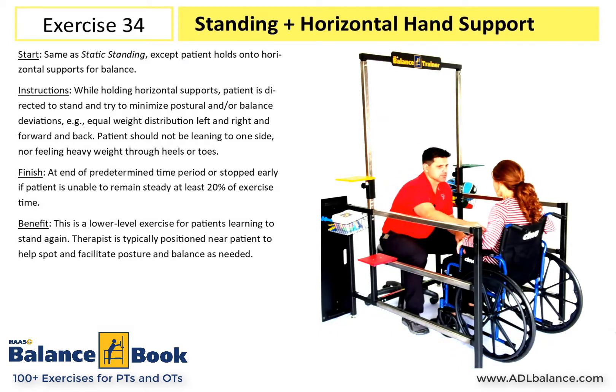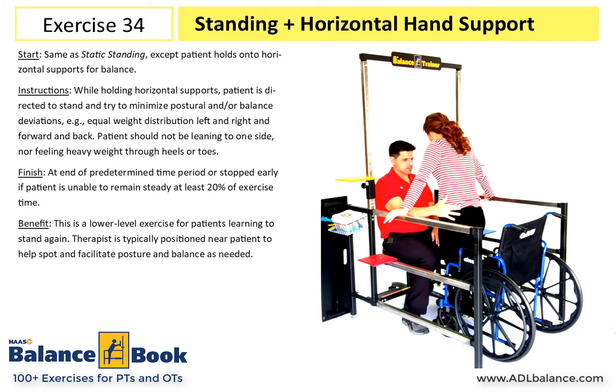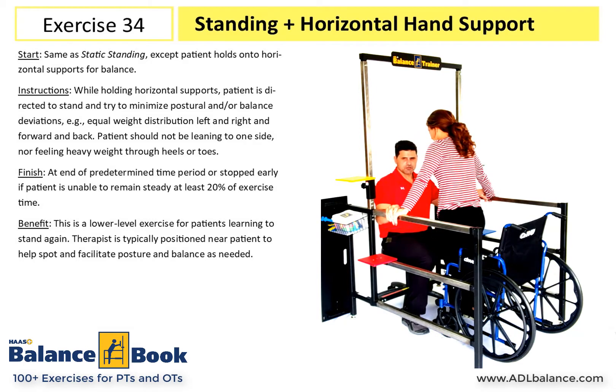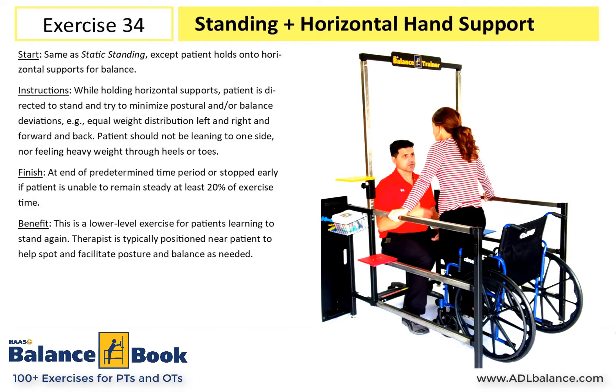We'll go ahead and stand up. The patient is going to want to stand and continue to hold on — that's where their comfort zone is right now. So this is just our starting point: get them upright, hand support in front of them, and get them used to standing again.